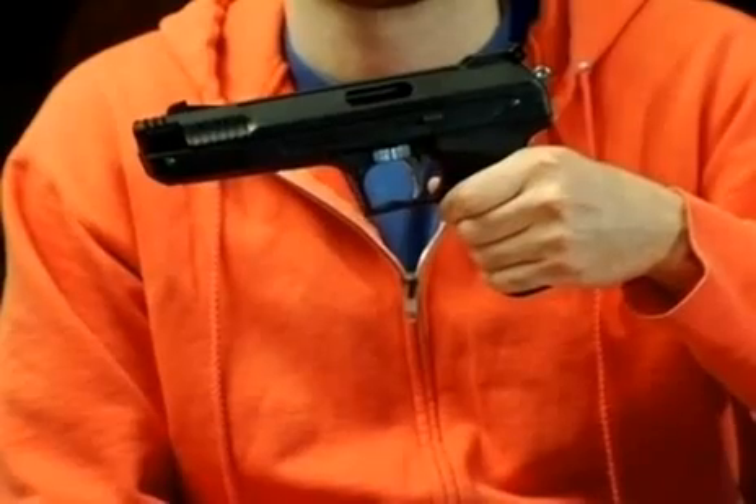Welcome back to Airgun Academy. In this episode, I have a different type of airgun power plant to show you. This is a Beeman P17, and it's a single-stroke pneumatic.